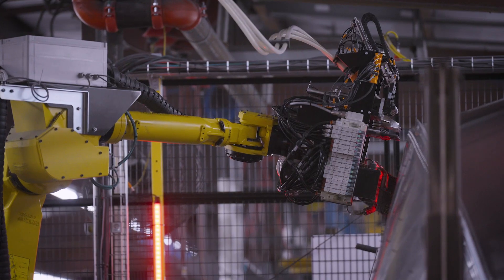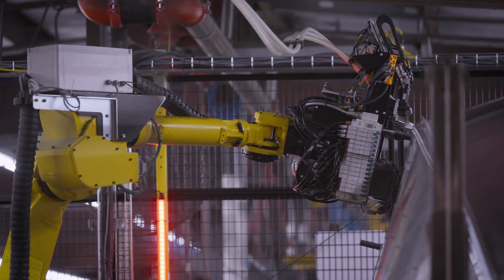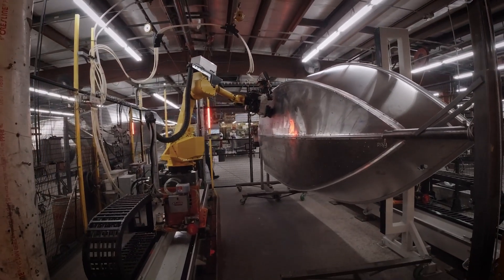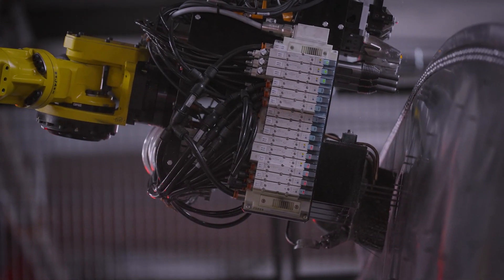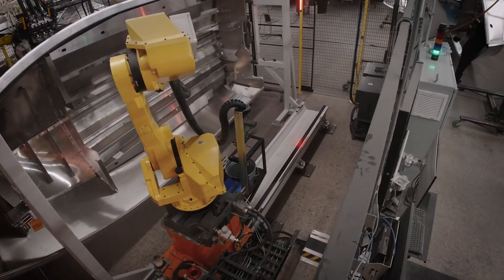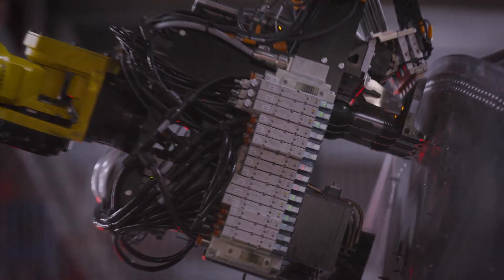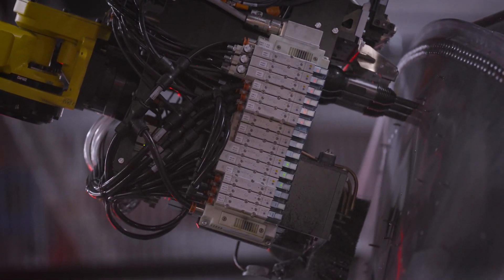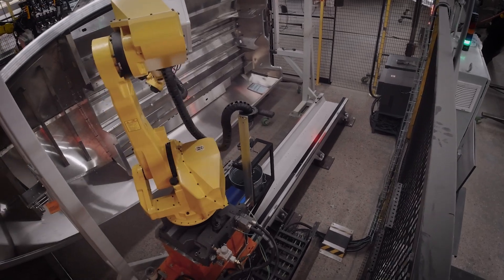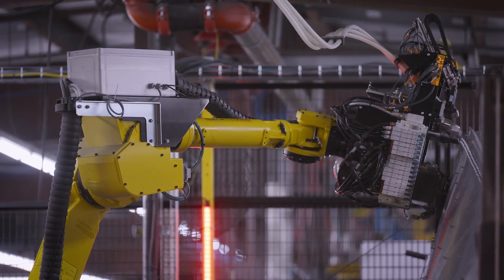New to the plant this year is our bottom riveting robot cell. The cell can process three rivets at a time, connecting all of the internal structure through the bottom of your hull. It has two robots working in tandem — one using a vision system to identify where the three rivets should be inserted, then drilling the holes, communicating with its robot partner, and those two robots work together to install and buck rivets to completion.